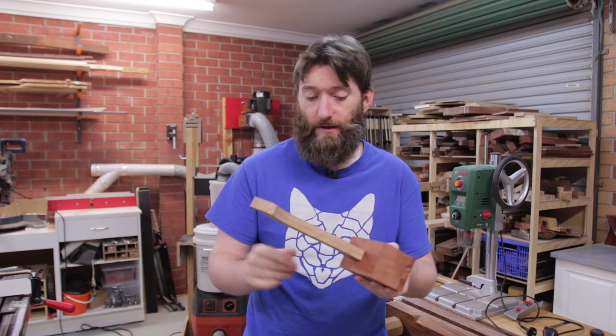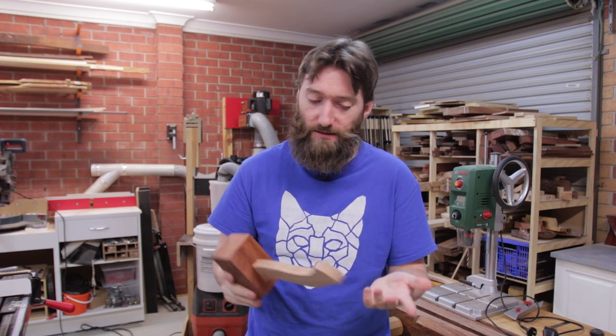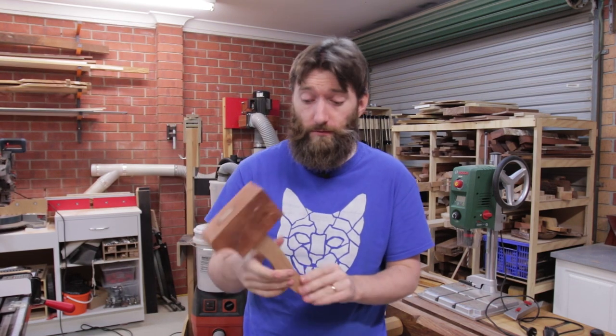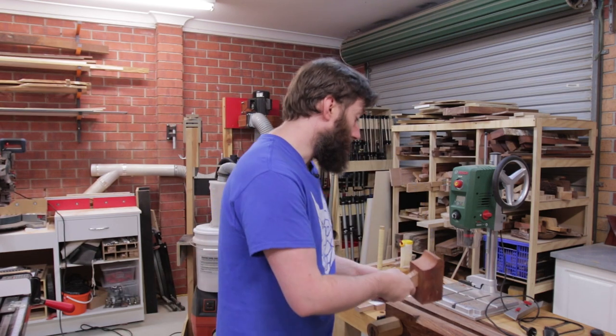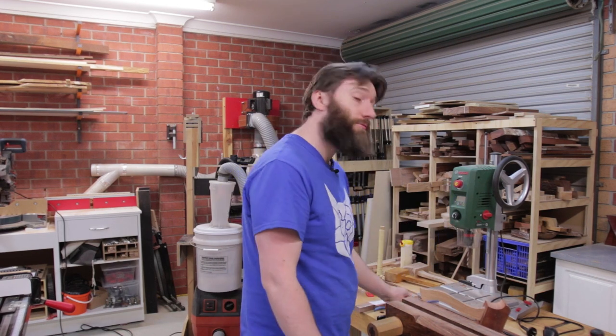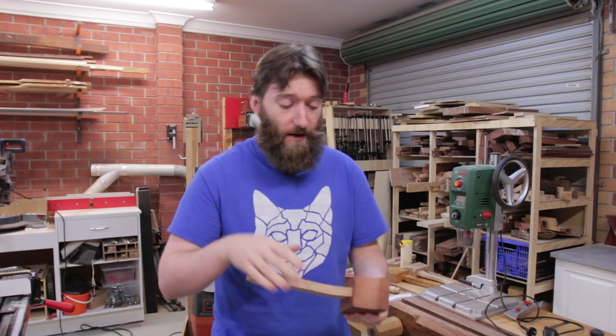With that roughed out and just friction fit together, it's actually pretty comfortable as is. I could take this straight to the sander and clean up the edges but at this stage there's probably not a lot of point. I want a round over on the front and more of an oval shape on the back. You could take this to the router table with a round over bit and get it pretty close, but it doesn't leave as much room to custom fit it to your hand. So what I'm going to do is take it to the vise instead and use a combination of a rasp, a spokeshave, probably some sandpaper and a sanding bow to really refine it.